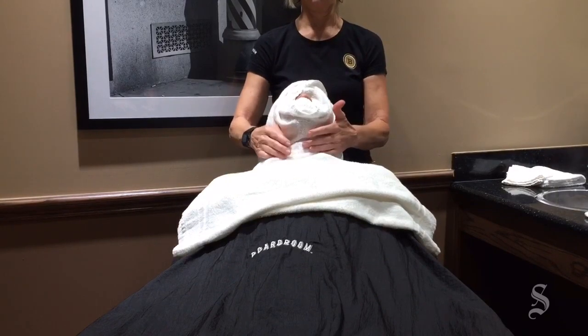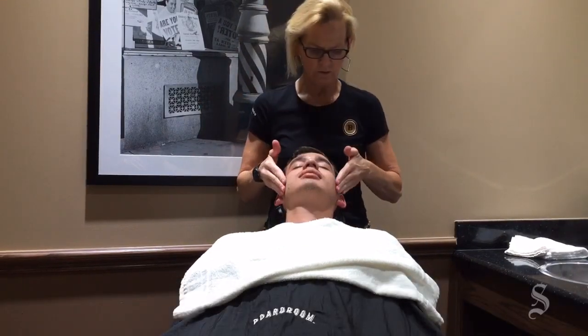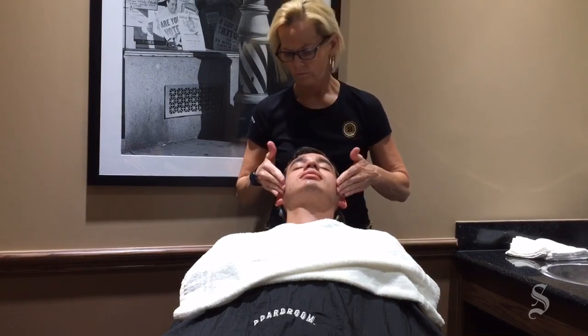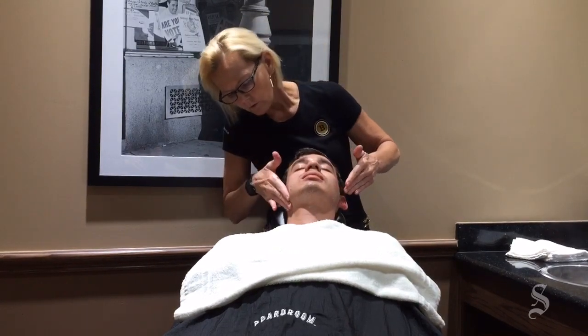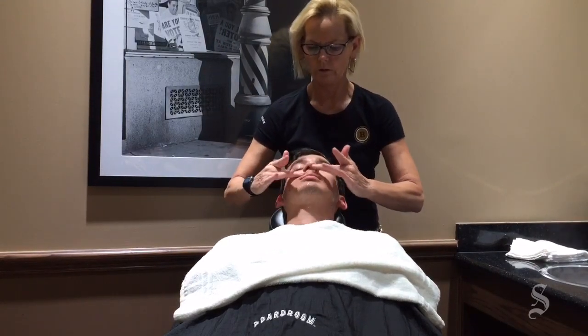Because those are the most difficult areas to shave, we apply a little bit of oil — not too much — using your fingers. As I'm applying the oil, I'm feeling for the growth direction of the hairs, because on our first time around we like to go with the grain of the growth. Then we come back the second time around and get a smoother, closer shave by going against the grain.